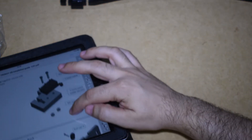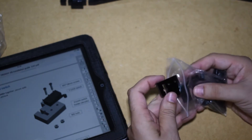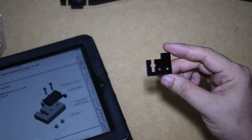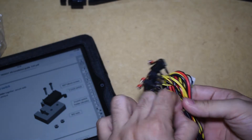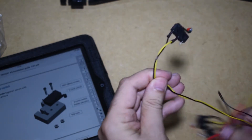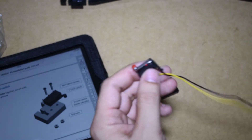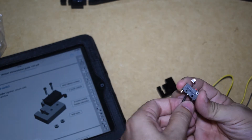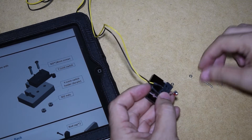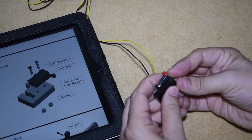Next step is the Y axis end stop. The end stop mount plate can be found in a big bag full of other small parts. From the three switches, you need to take the one that has the shortest wire. Confirm that the wires are not loose.